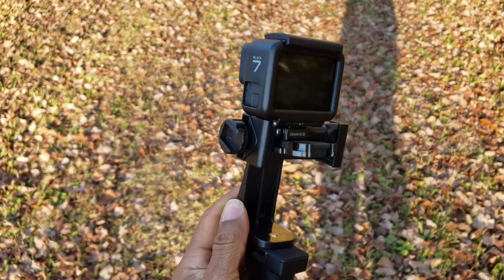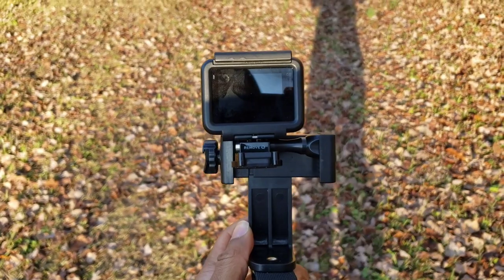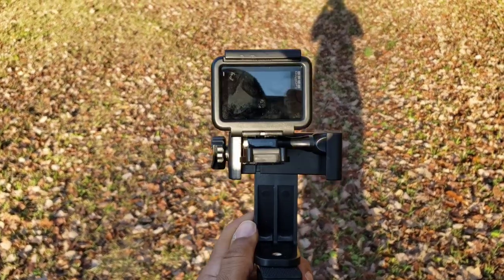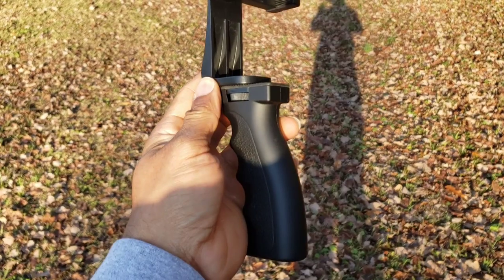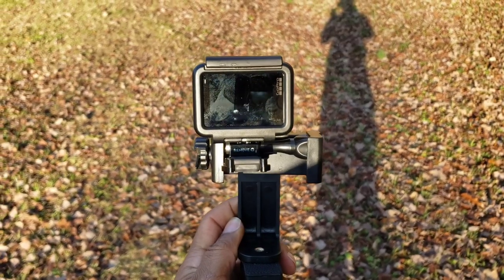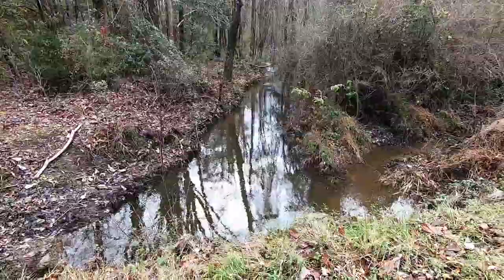I forgot to mention — I know the setup looks ghetto but we're gonna make it work. I got the GoPro in the camera mount with a handheld tripod until the GoPro adapter that lets it mount to this tripod arrives. I think it's supposed to come today, but until then we're gonna make it work. Alright, let's get to it.